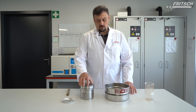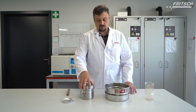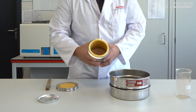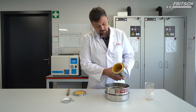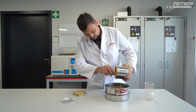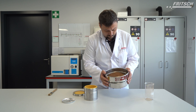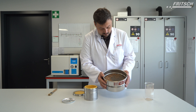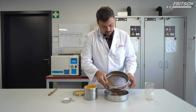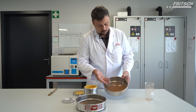Now we want to see the result of sample A with the test of 450 rpm without balls for one minute. As we can see, the sample is very fine. We want to test how much of the sample is above two millimeters. I think there should be a lot of clay in this sample.